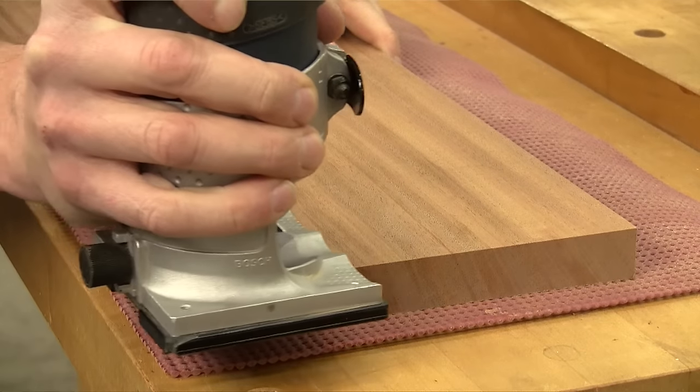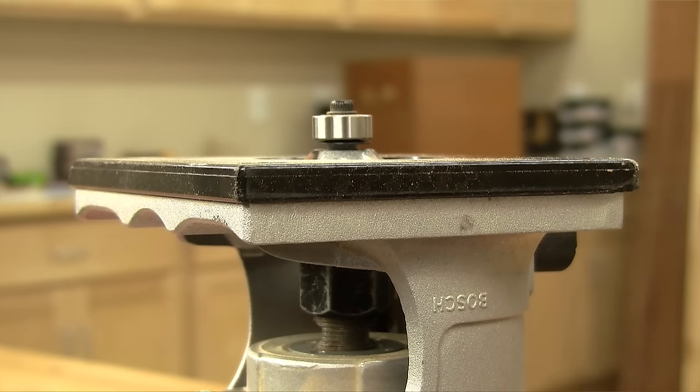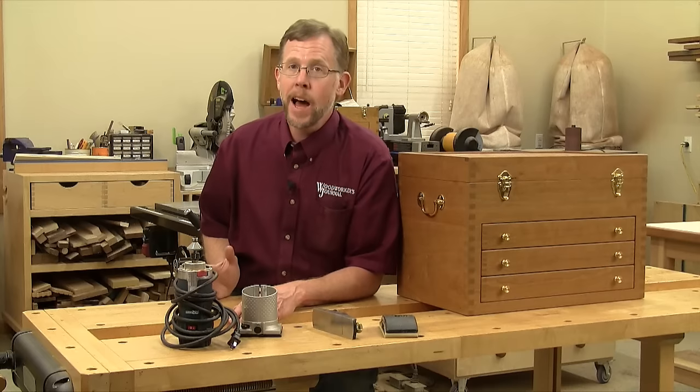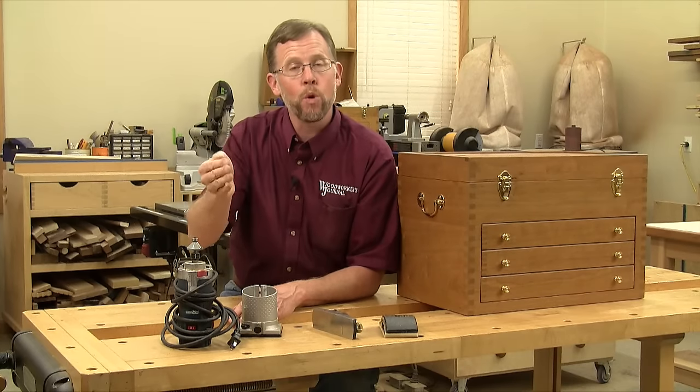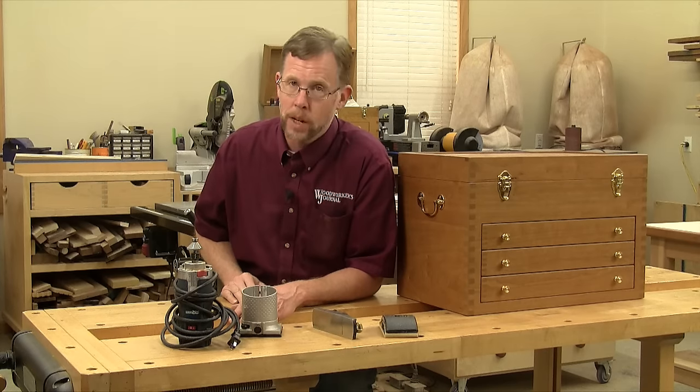But if you use a trim router, set the bit for a shallow depth of cut. Just a sixteenth or an eighth of an inch is all you need. Not every edge needs a great big quarter-inch round over, and a small chamfer provides a subtle and elegant detail.